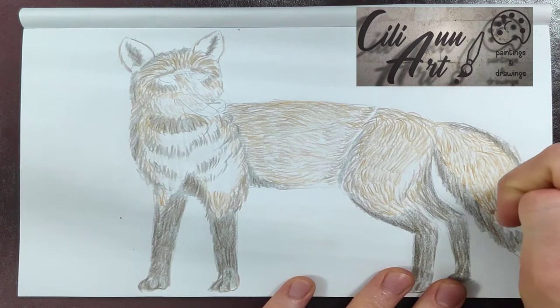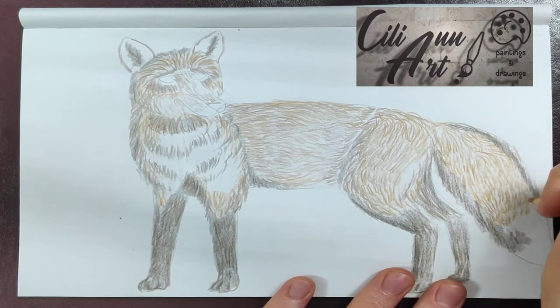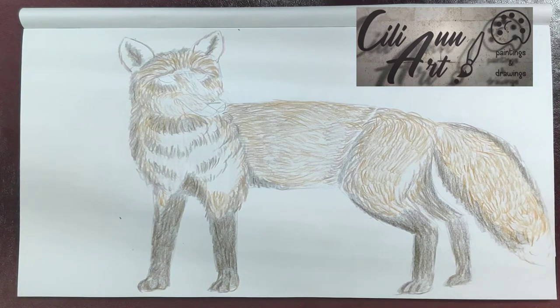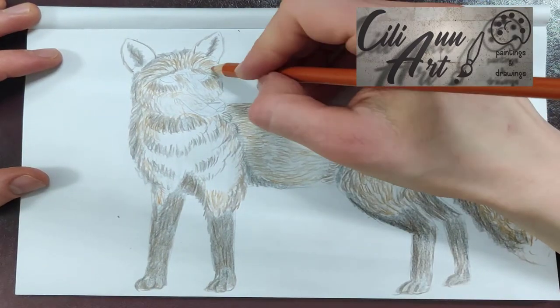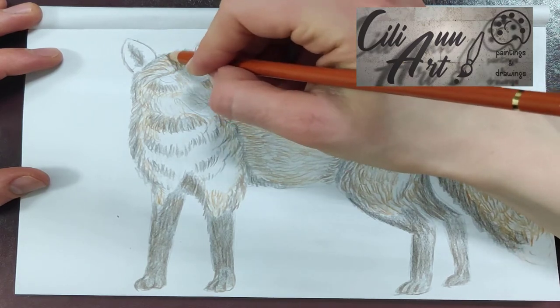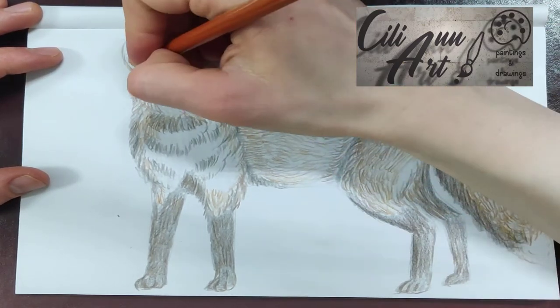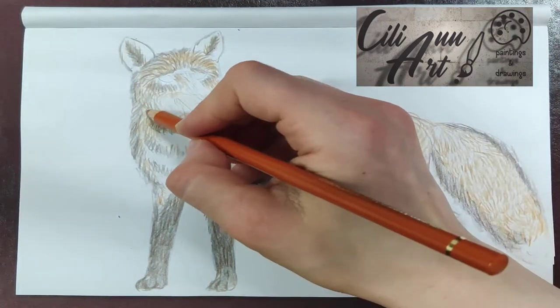Here we're adding fur for the tail, of which the very tip is a more whitish gray. Most of the tail is orangey, with edges of dark gray, and the very tip is whitish — as if you went and dipped his tail in a bucket of paint.